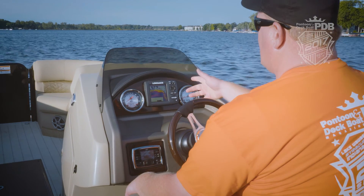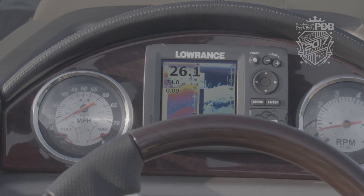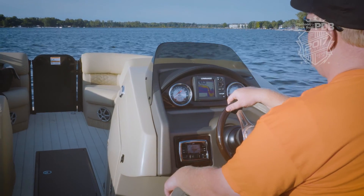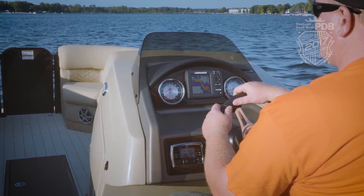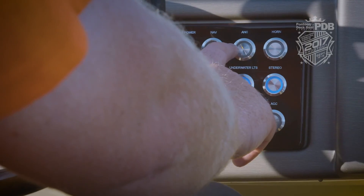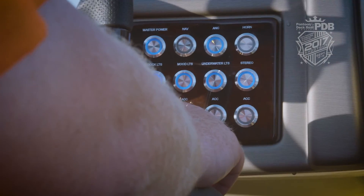We love the look of the helm console. It starts with this Lowrance right in the middle — we love being able to see the depths, our information, just everything we need right where we can see it. Plus we've got a multi-function gauge on the left, another gauge here, access to your Polk Audio stereo, and check out these switches over here — they light up and they're well labeled.